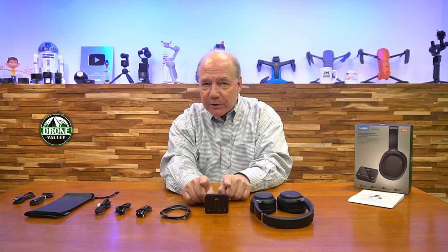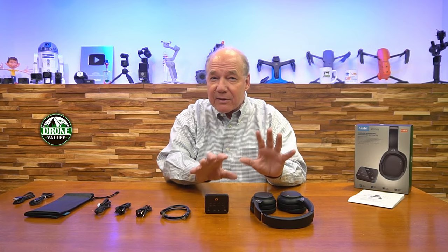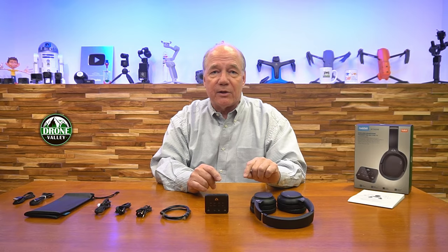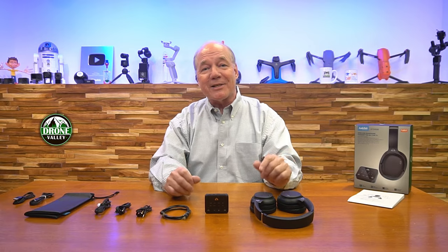I'll take a closer look at the transmitter and the headphones, because I want you to understand how you use it, what kind of connections are available, and how you get it working once you get it home. Then I'll come back and remind you of a few things that really separate this particular set from others on the market, because there are a lot of companies that make a kit like this that may look exactly like this, but they haven't got the advanced technology built in that Ancbit has. Ancbit's a company that's been in this business for a long time — they make high-end headphones and Bluetooth transmitters — so they understand the topology of connection over Bluetooth between the transmitter and the headphones.